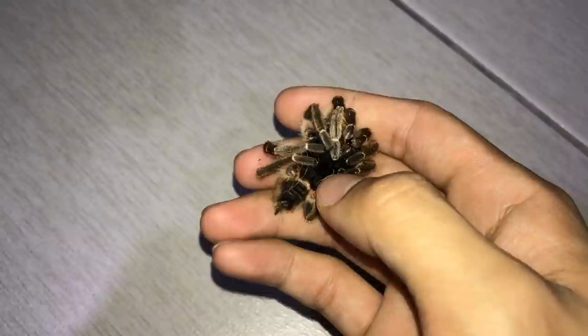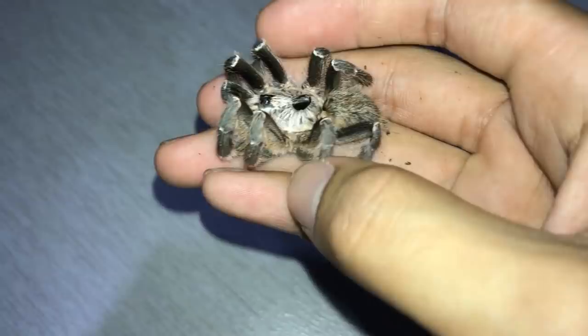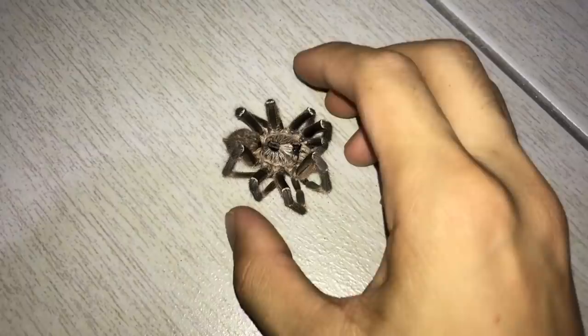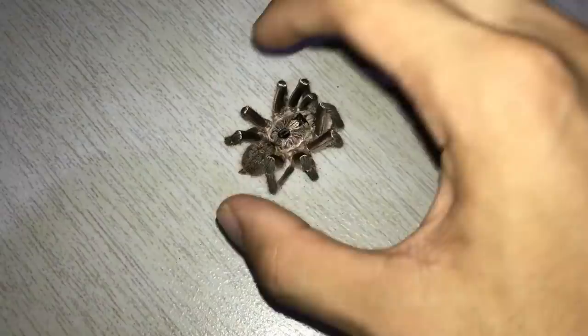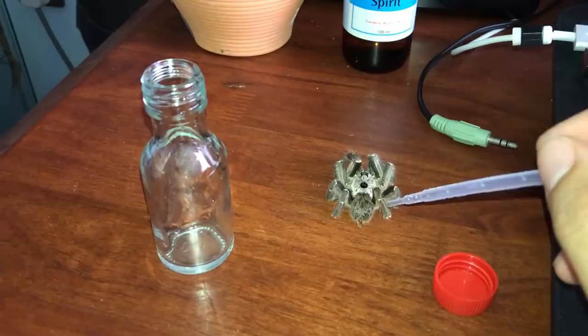Well guys, there it is. You've seen a tarantula on his deathbed, literally minutes before its death. This guy died from old age, so don't really have to worry too much. I think I'm going to preserve him as a wet specimen — put him in a small little glass bottle and fill it with alcohol. That way we can preserve him for years and years to come.